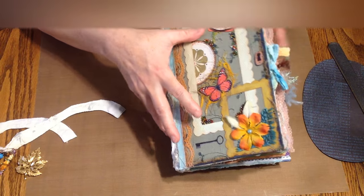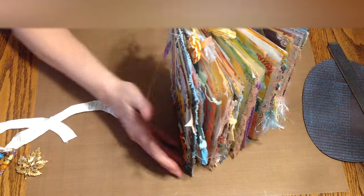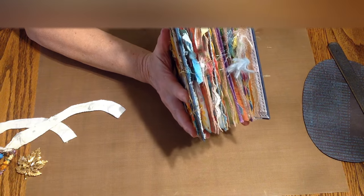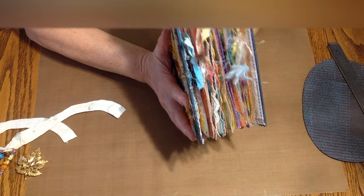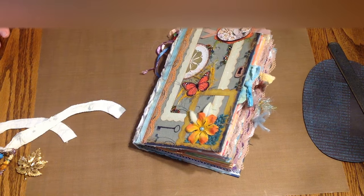And that is it — that's the back side of the journal. I really enjoyed making this and I plan to make more in the future. I really hope you guys enjoyed this video. Thank you for watching and come back to see my next one!